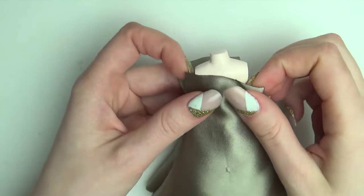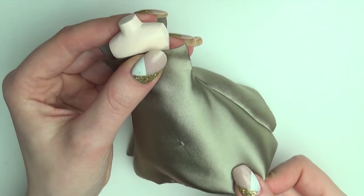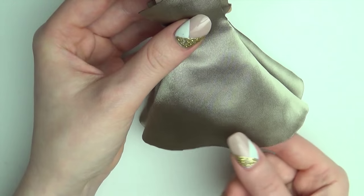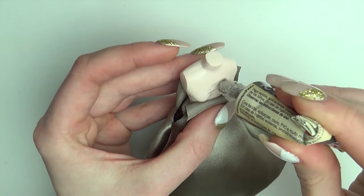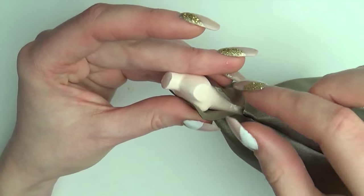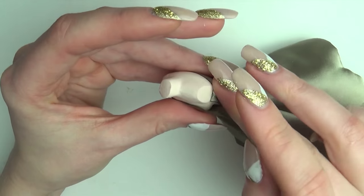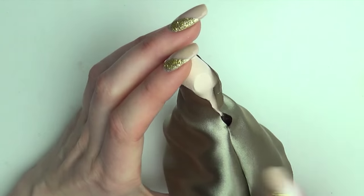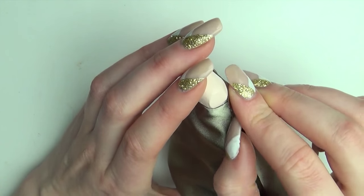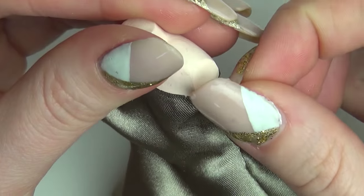This dress is meant to stay on this dress form so I'm going to glue it. Glue together the sides of the dress, then cut away any excess.